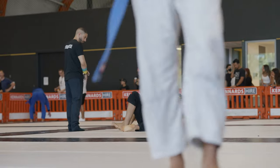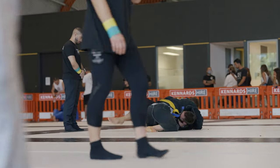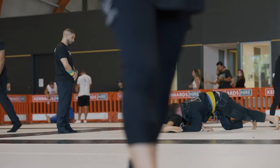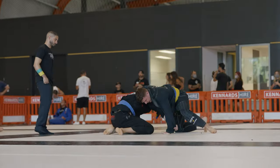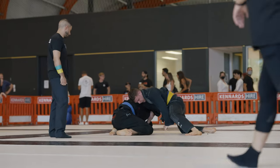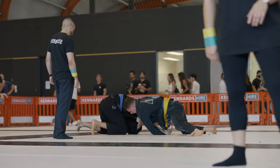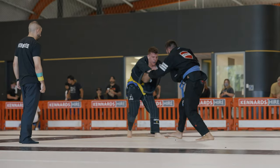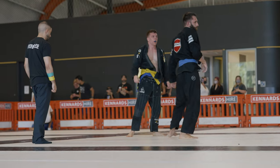Now you'll see the repercussion and consequence of not having head control. My opponent is able to easily get to his side, get his knees back in. I tried to go to North South to stop him from coming up to turtle, but it didn't work. Once he's in turtle, it's a simple matter of him getting back his posture, standing up, and he takes the fight back to the feet. All of that came from the fact I didn't have head control.